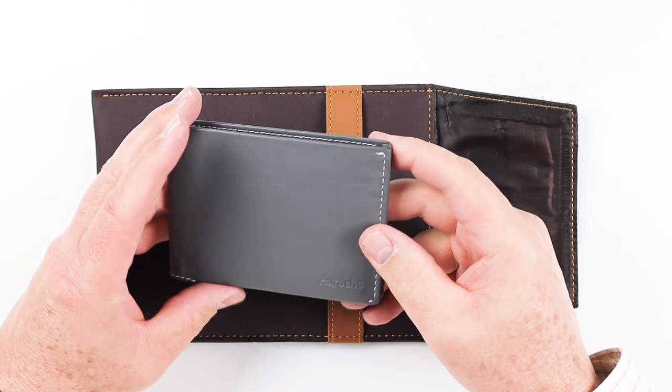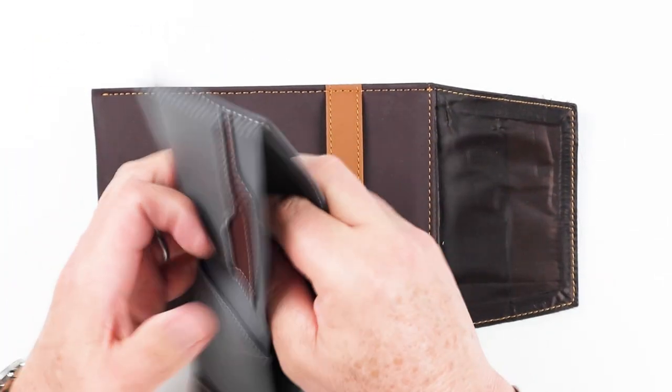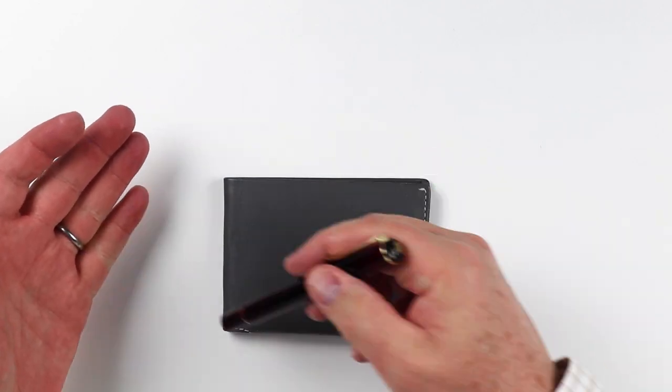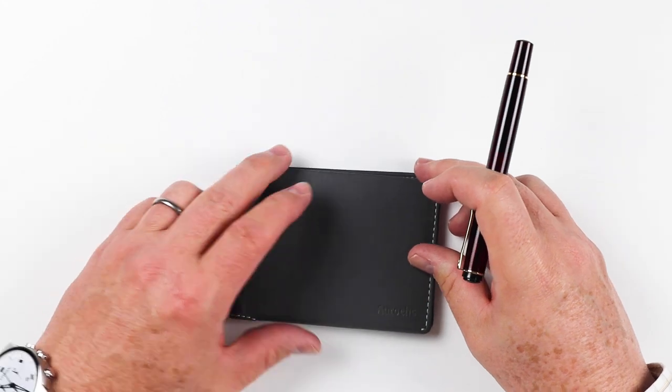This is gray — the color I ordered — and it has quite a bit of features to it, which we will get into. Now let's get into the feature review of the Arak Eclipse Wallet. As you can see it's a nice exterior gray leather. No features on the exterior.